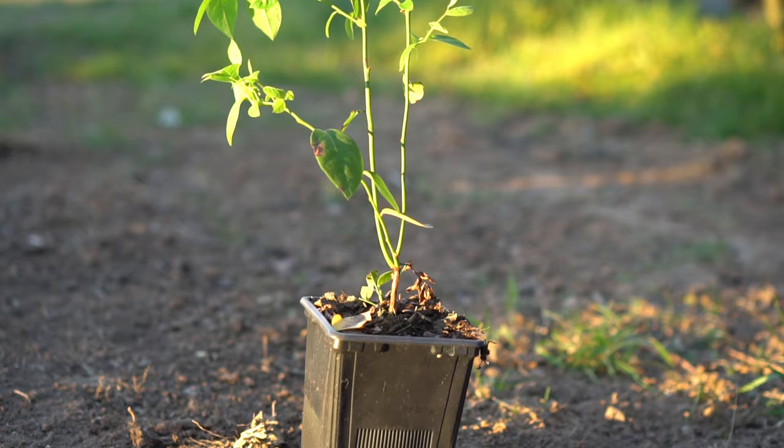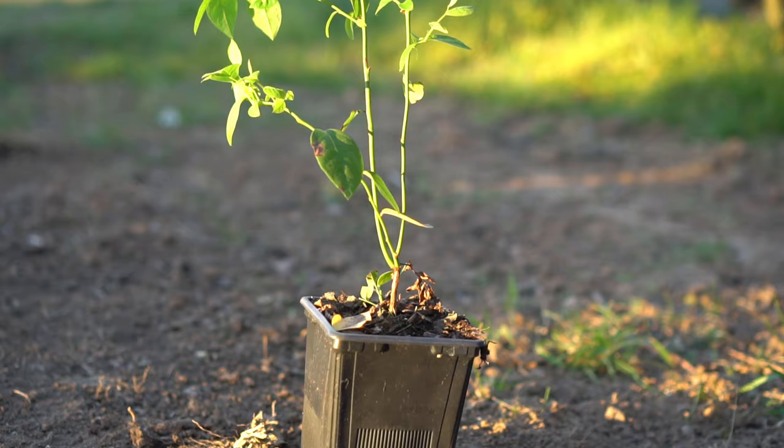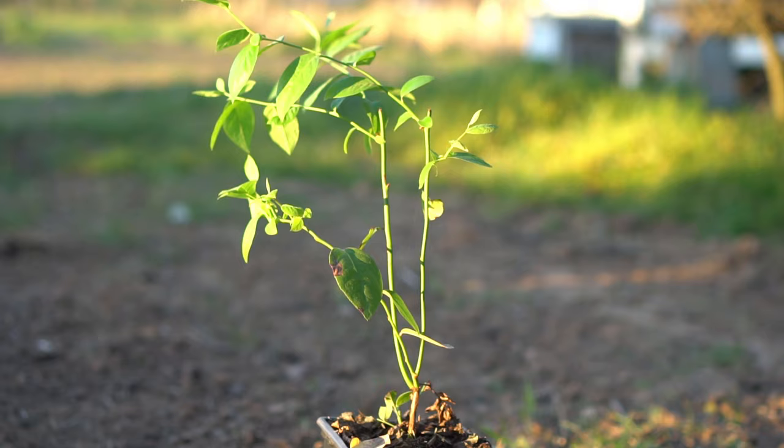This is a blueberry plant I started from cuttings one year ago. After one year, a blueberry plant grows about three to four branches that are about one foot tall. You can plant blueberries in the ground after six months of growth, however it's best to plant them in the ground after one year. I really hope you enjoyed this video and I hope you can grow lots of blueberry plants from cuttings. I'll see you in another video.